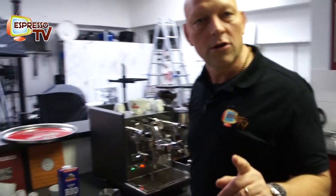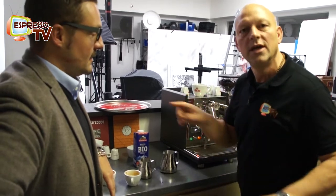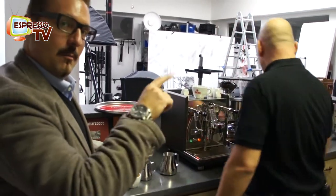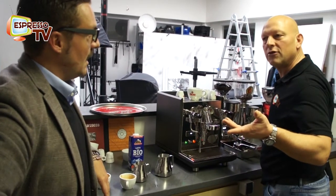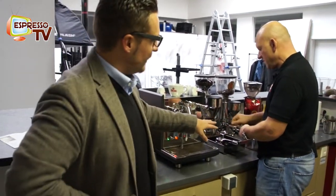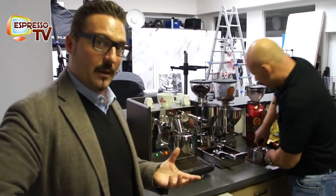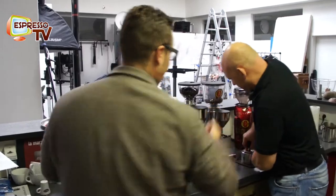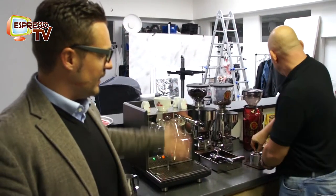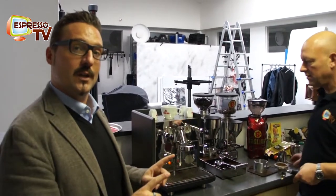With this you can do a lot of mistakes. Mistake number one is to let the coffee flow until the cup is full — this we never do, because you take out coffee that is not good in terms of taste or body. If you continue to extract the coffee for one or two minutes, it's not good at all.